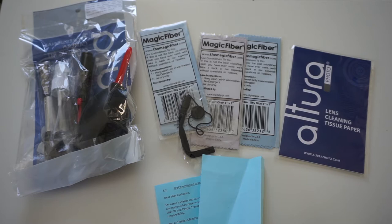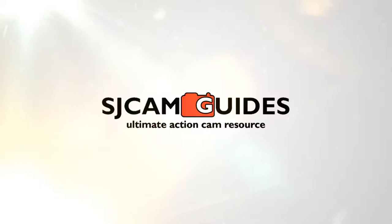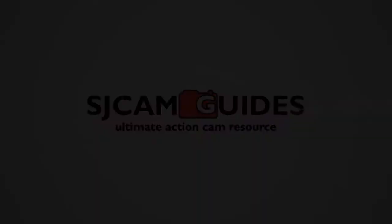Hey there guys, Pavle from SJCAMGuides.com here. In this video I would like to show you the new lens or camera cleaning kit that I got. It's a 9-in-1 cleaning kit from Altura and I picked it up ridiculously cheap, so in this video I'll unbox it and show you the contents of it.